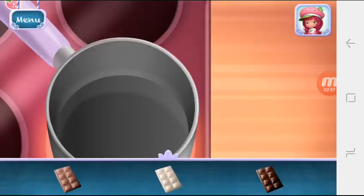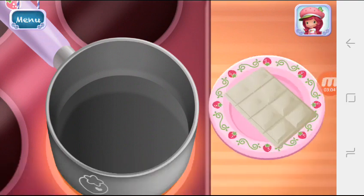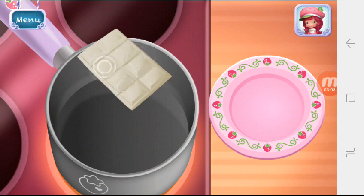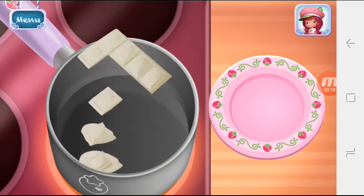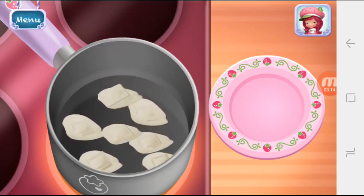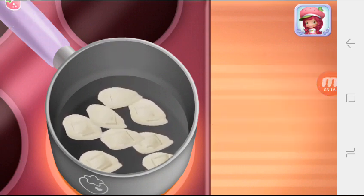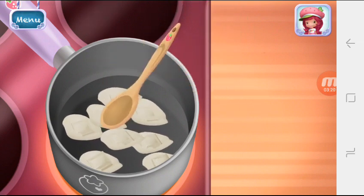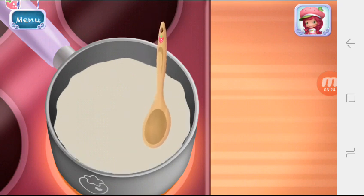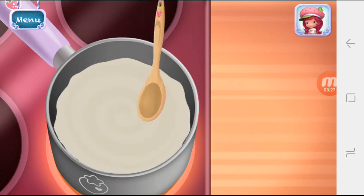Let's make chocolate dip! Which chocolate do you want to use? Keep mixing until it's smooth. Keep stirring until ready.